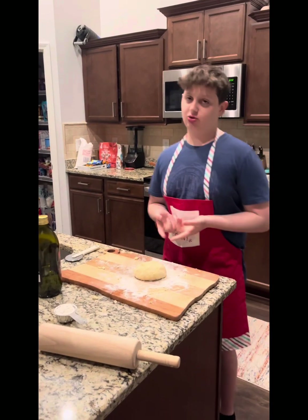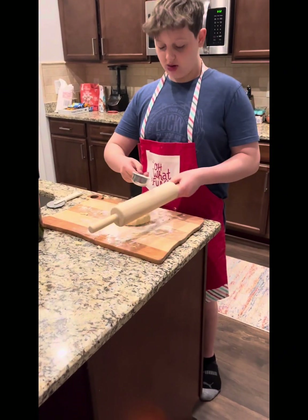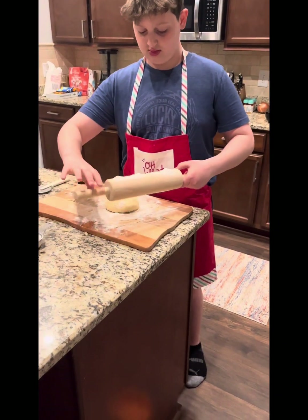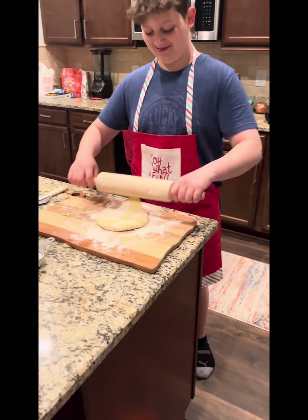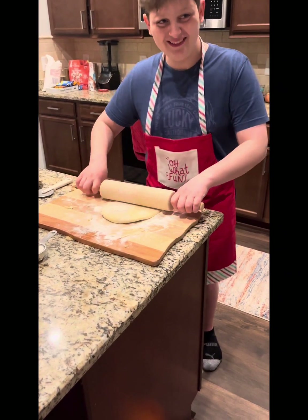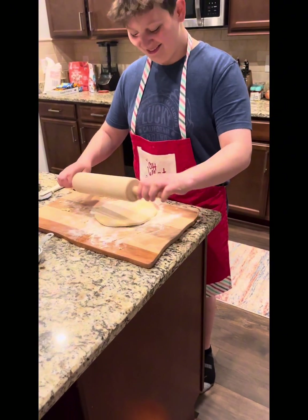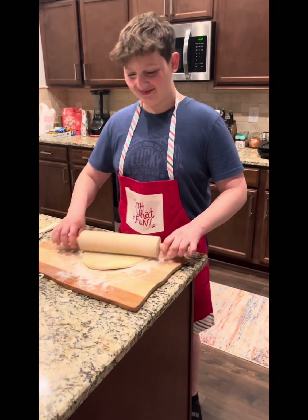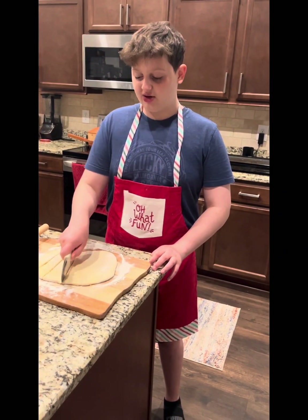Alright, so we just rolled this up into a ball, now I'm gonna roll it out. We'll get some flour, get some of that over here. Girl, Lincoln, stop.